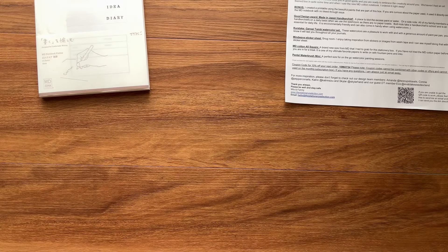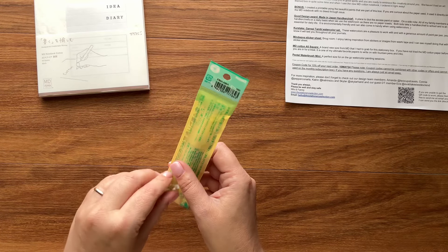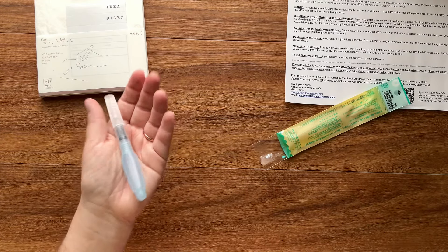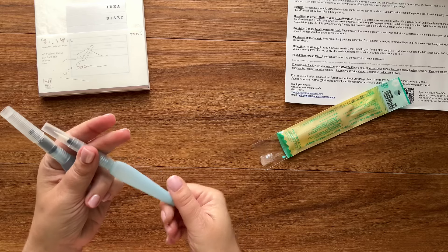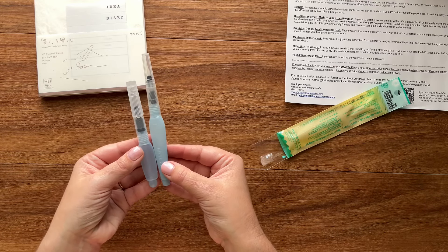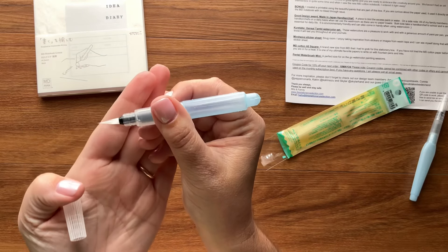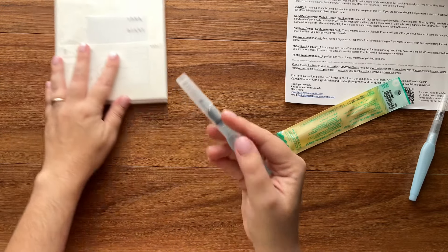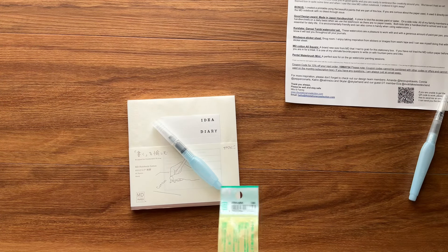Next is this Pentel Vistage water brush — I'm going to open it. It's really cute because a lot of the water brushes I've seen in the past are much longer. I've got one here from Arteza for comparison, and you can see the size difference lends itself better for on-the-go coloring. I really like the size of the actual bristle — that's going to be fun.